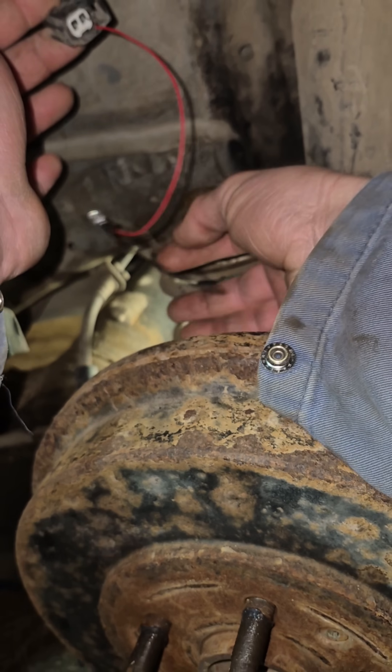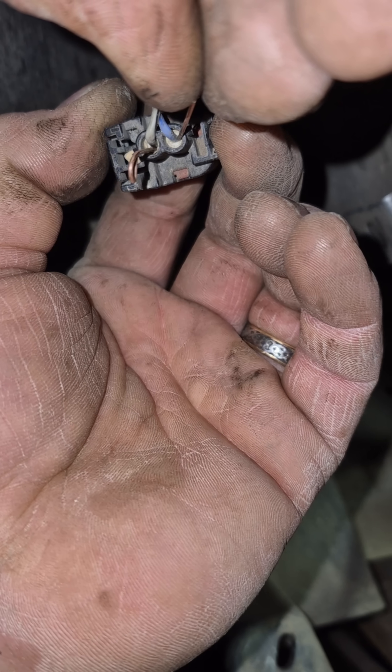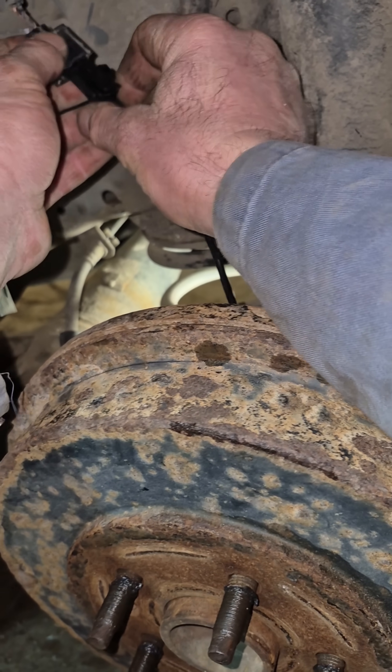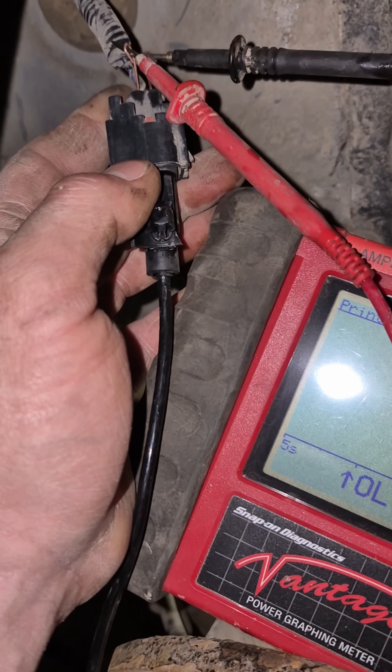Make sure you get the red on the positive and the black on the negative. I'll do a wiggle test on the harness side, all the way up to the computer — the places you can grab, at least. Now we're gonna check the connection by back-probing the connector on the harness side, because you can't get in on the sensor side. There's no room.